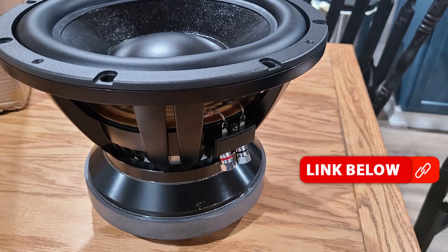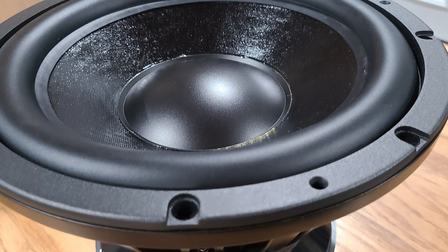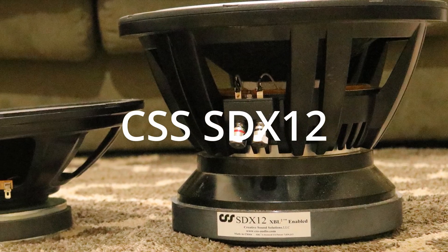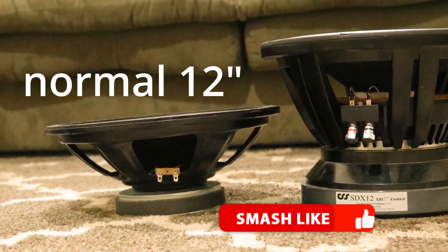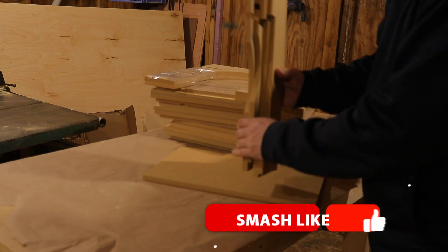This is the CSS SDX12 build. CSS sent this over to me and it includes the 12-inch CSS SDX12, two passive radiators, and a flat pack that weighs about 70 pounds — just look at it.